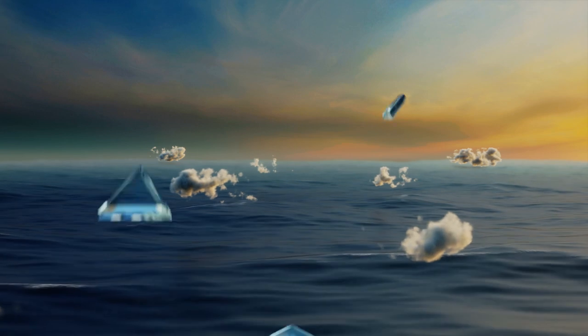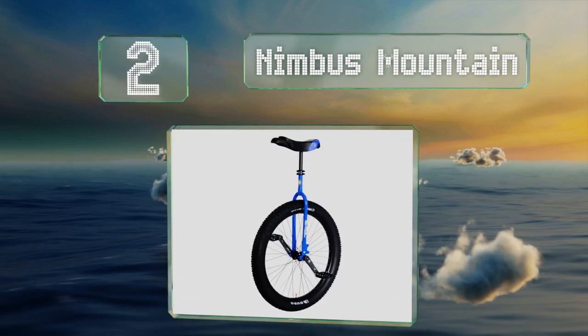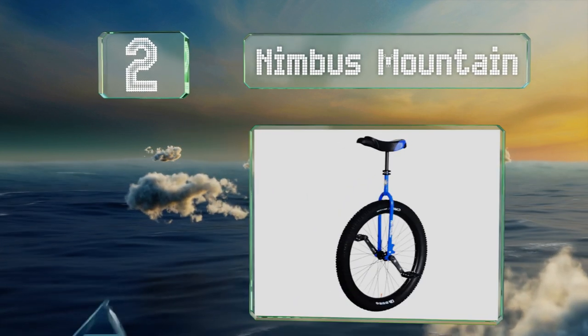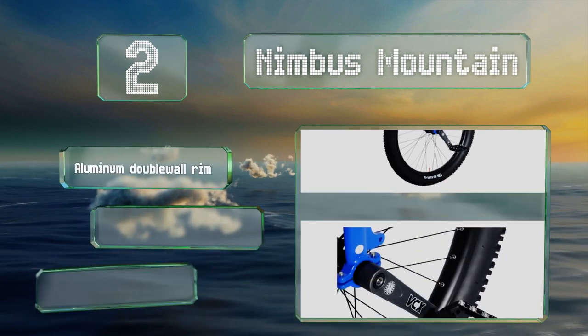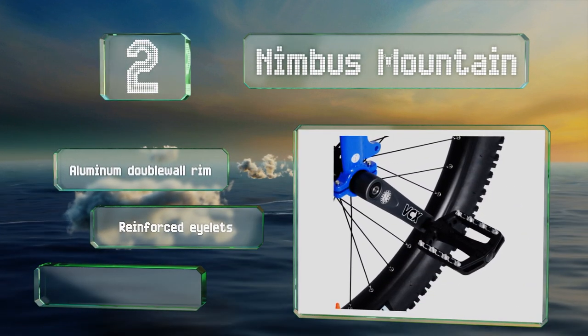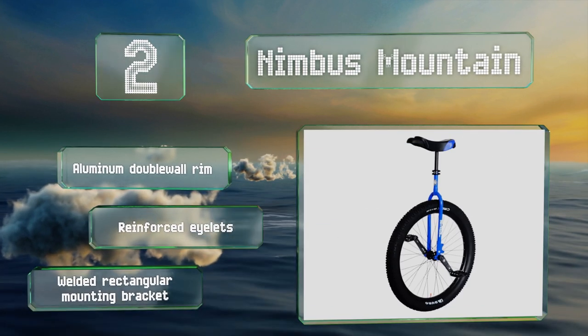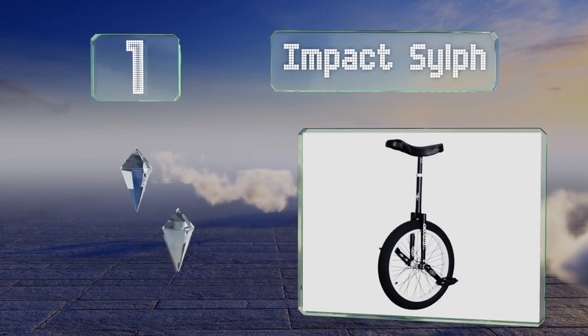At number two, the Nimbus Mountain is suitable for those who want to go off-road, as its wide 29 inch tire allows for a smooth ride even over rough terrain. It features an aluminum double wall rim, reinforced eyelets, and a welded rectangular mounting bracket.